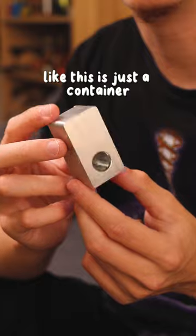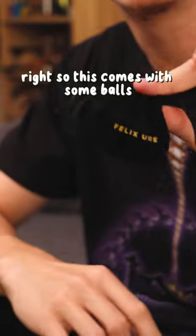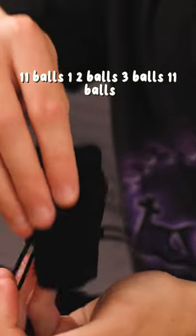This actually seems super weird — like this is just a container. But no container comes without anything contained in it, right? So this comes with some balls: 11 balls.